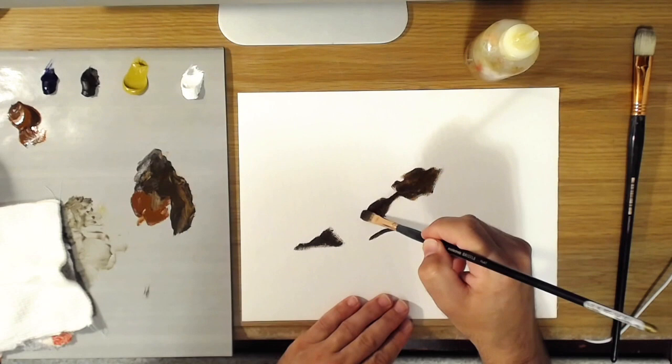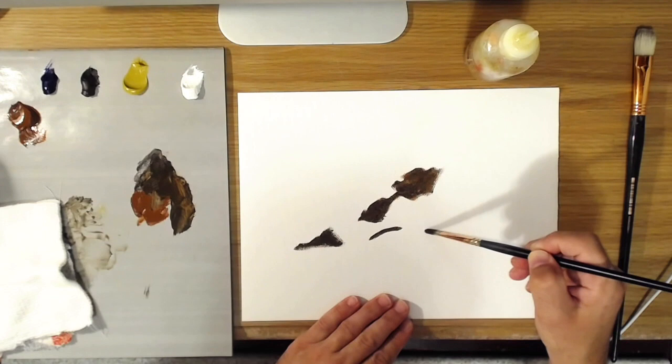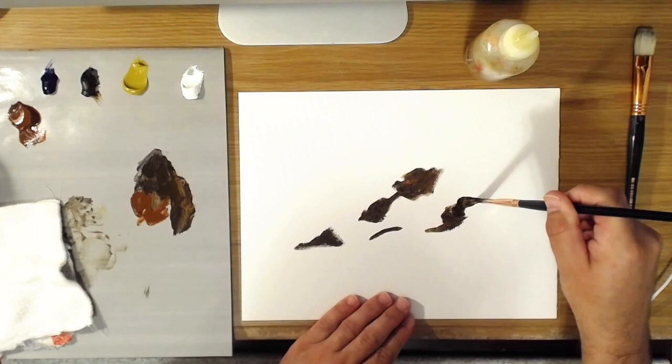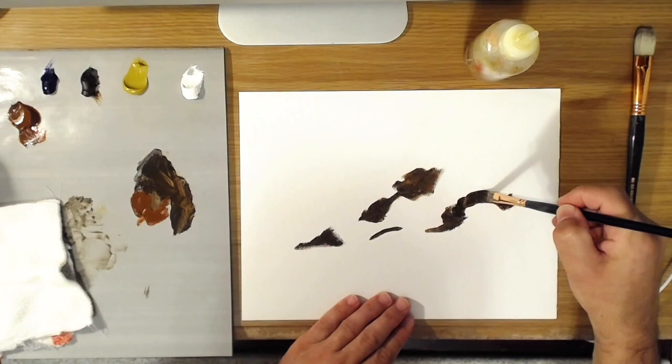This is just sort of an approximation because you're going to come in here and shape these. I won't do the whole thing — I'll just do several of them so you can get a sense of what I'm doing here.